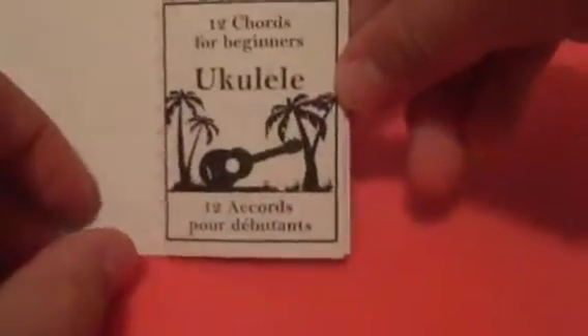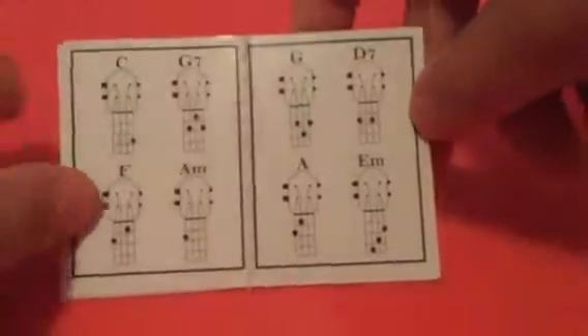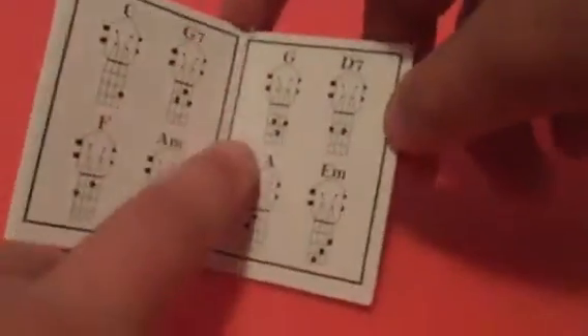This is one of my favourite things in the whole set — this is a Yooka-Laylee book. You can open it and there are 12 chords for beginners. It has all different chords and it's so cute. You can actually play them, though some of them sound the same. There's like C and then other stuff. You can actually play from the book — that's one of my favourite things.